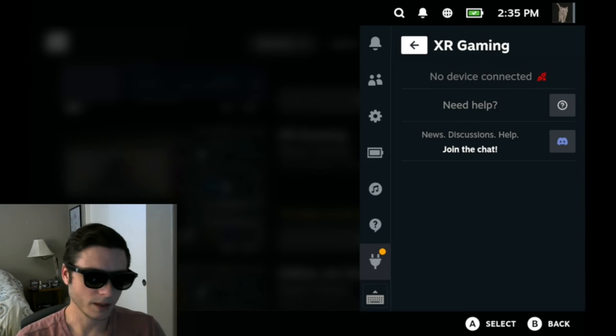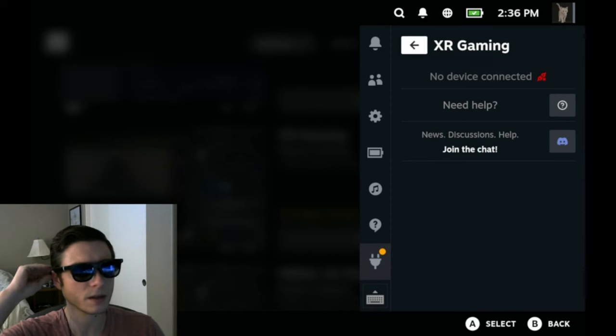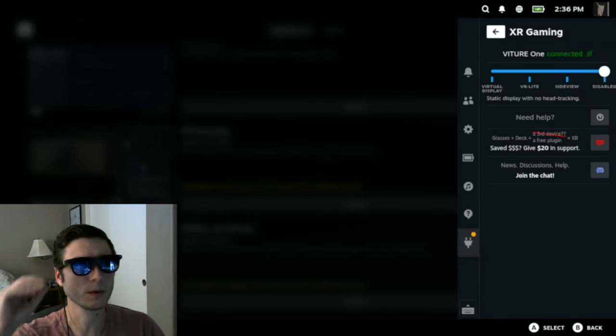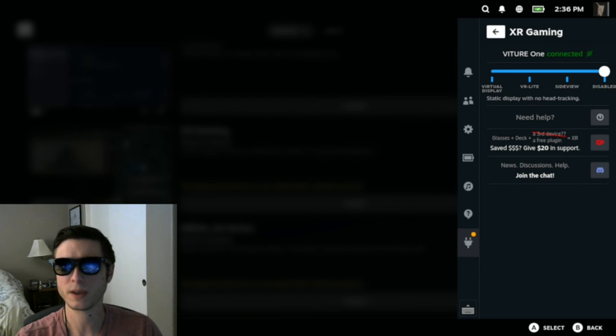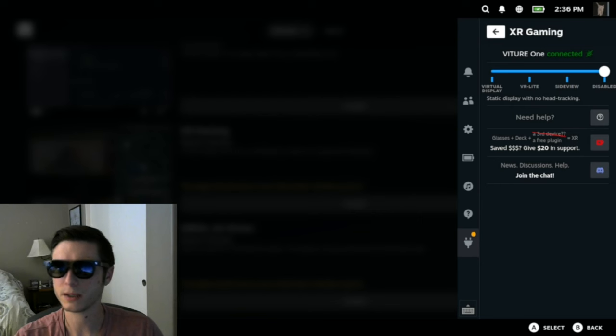The plugin now shows the connection status of the device. Right now I have my glasses unplugged, so it says there's no device connected. If I plug in my glasses — I'm going through HDMI right now through my dock, so it's a little bit slow — you can see it now says Viture 1 is connected, so it's recognized my glasses. If you have any of the Xreal Air line of glasses, it'll also show your model there. I'm planning on adding more devices in 2024, so depending on when you watch this, you may also be able to use Rokid or other devices.